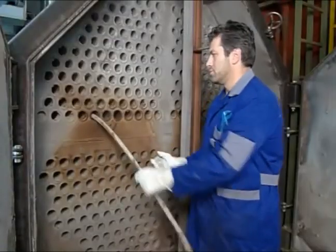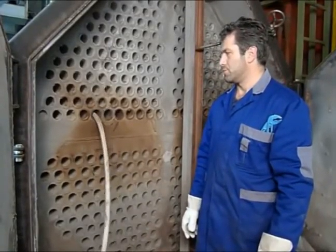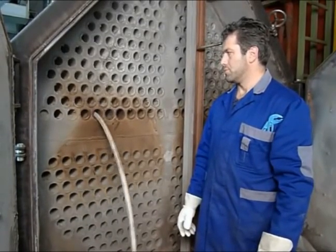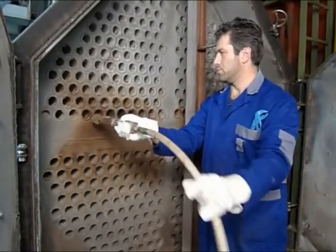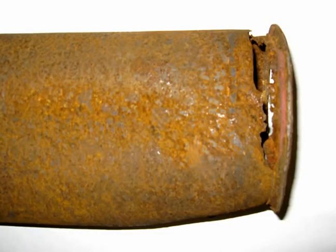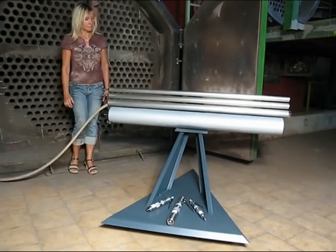The soft stainless steel brushes quickly shave off soot and scale without scratching, scarring or unnecessary loss of material. By using the Putsmouse regularly, you'll avoid the costly and time-consuming process of having to replace tubes that have been damaged by excessive deposits and abrasive tools. The Putsmouse is easy to handle and requires little physical effort.